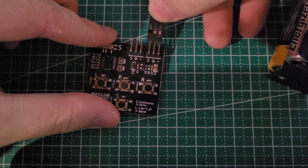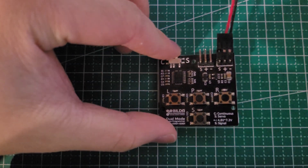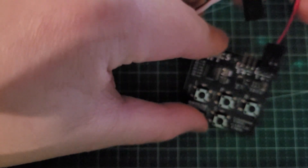Your servo programmer will notify you that it has been powered by giving you a minor jump scare to prepare you for the horrors that are about to come. Then connect your servo to the other connector, making sure not to connect the pins in the opposite way.